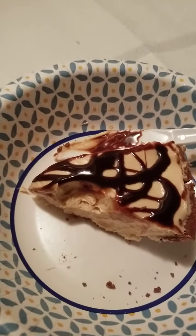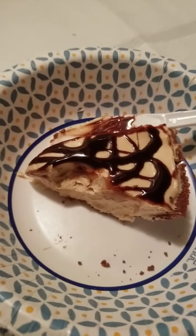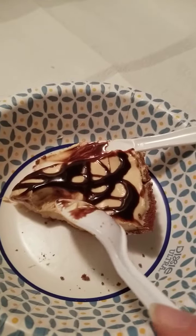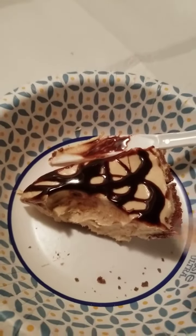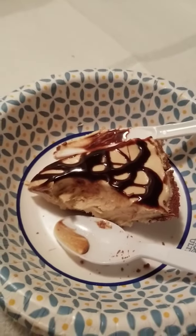Let's see what it is. I've never made it before. It smells very peanut buttery, so we'll see. Mmm. Delicious. Very, very good. Oh my gosh. Couldn't eat a lot of this, but it's good.